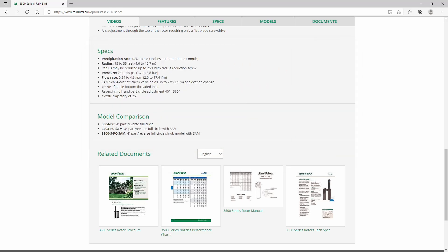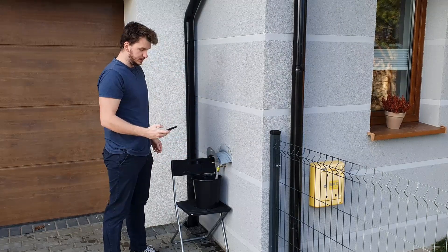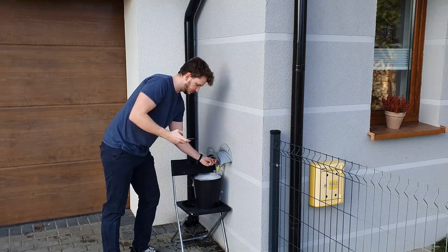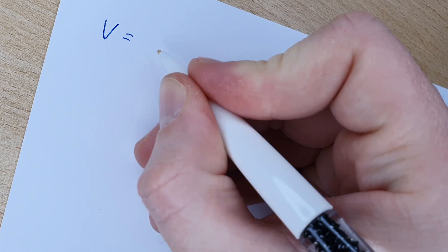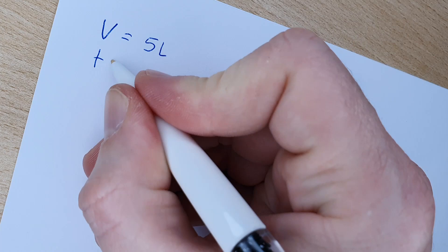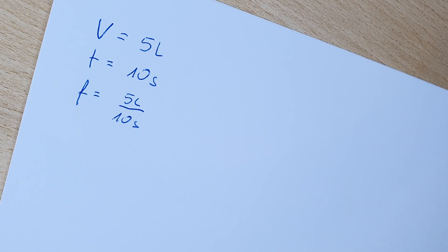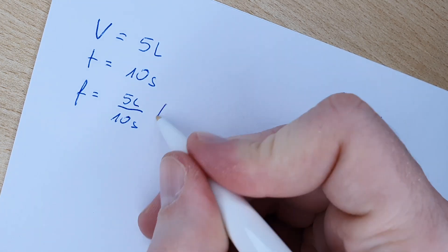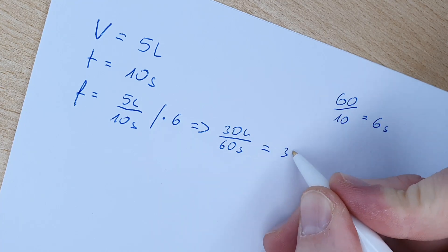In order to know how many sprinklers can run at the same time, you need to know the efficiency of your water source. How to measure it without proper equipment? It's actually quite simple — just fill a bucket with a known capacity and measure how long it took. In my case, a 5-liter bucket filled up in 10 seconds. The water flow F equals 5 liters per 10 seconds. Converting to liters per minute: 60 divided by 10 is 6, multiplied by 5 liters gives a final result of 30 liters per minute.